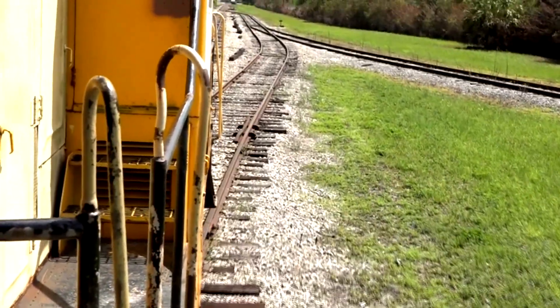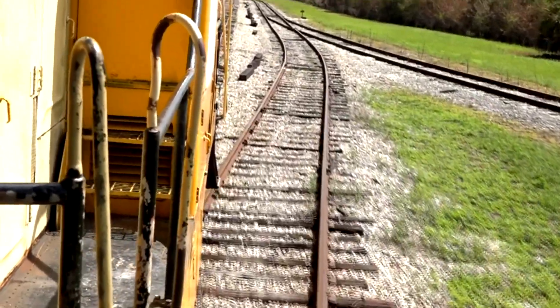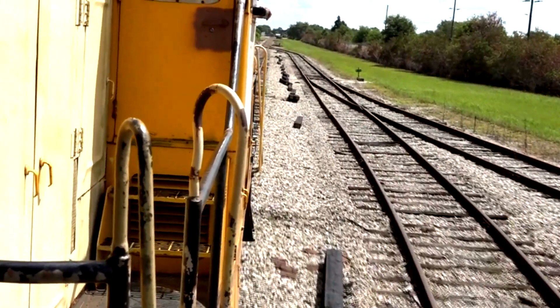At 18 minutes into our ride, we came upon this siding, and this was where the engine was going to switch to the back of the train to pull us back to the museum.